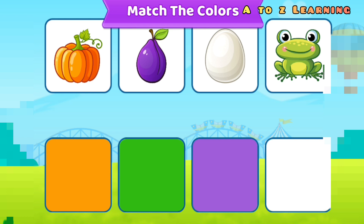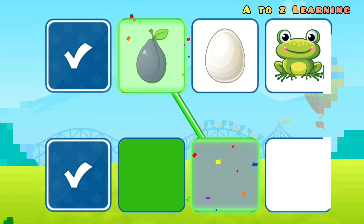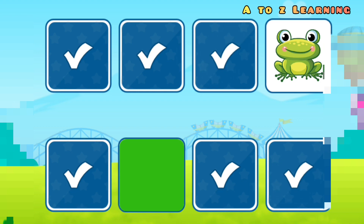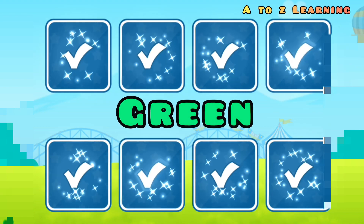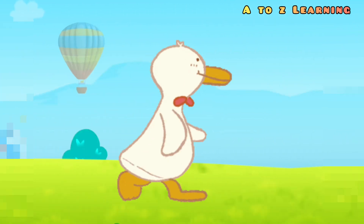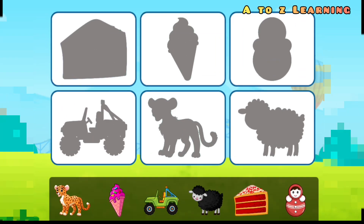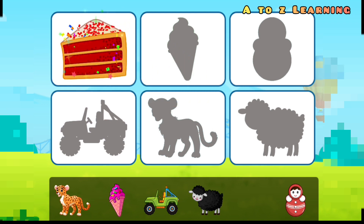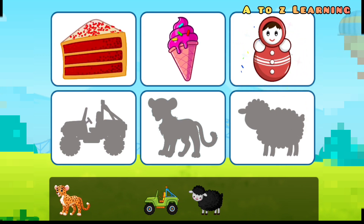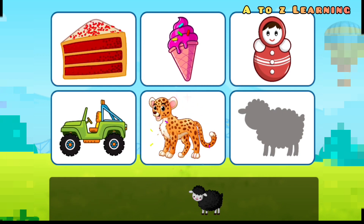Match the color: orange, purple, white, green. Match the pictures: cake, ice cream, toy jeep. Cheetah, ship.